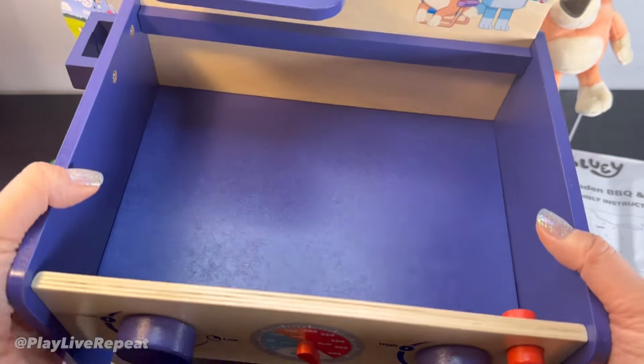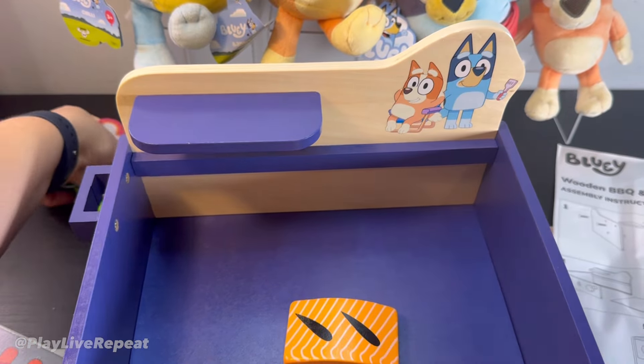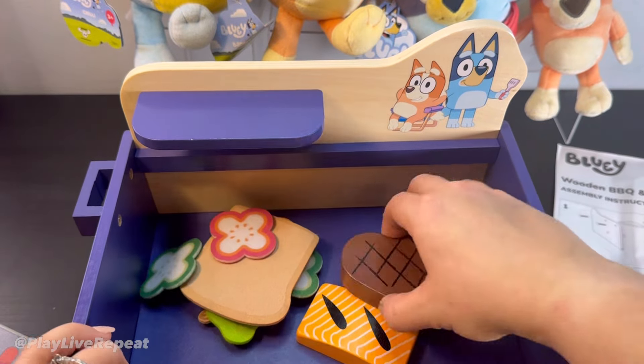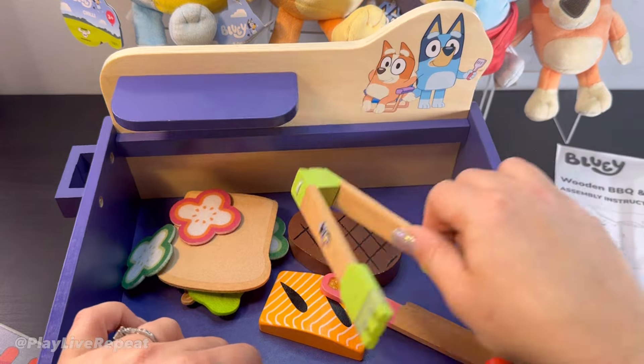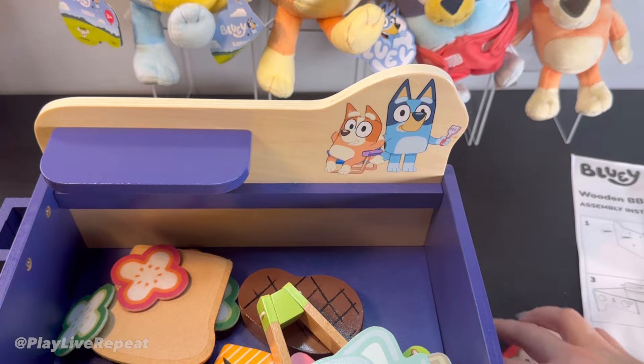Now that the barbecue is all set up, you have this great storage space where you can put all of the accessories inside. So it's not just going to be a toy where once it's done being played with, you're stuck with all these loose accessories — everything fits inside.